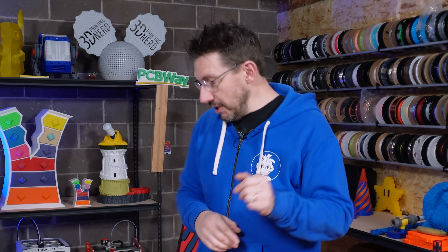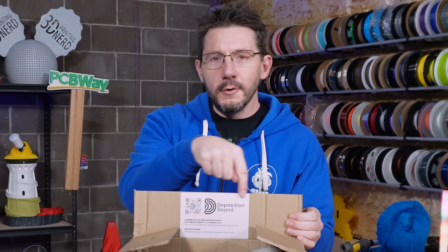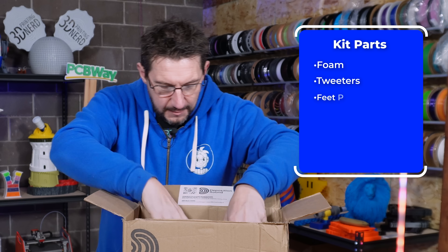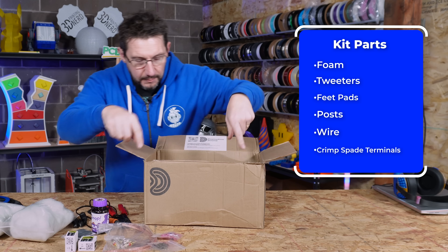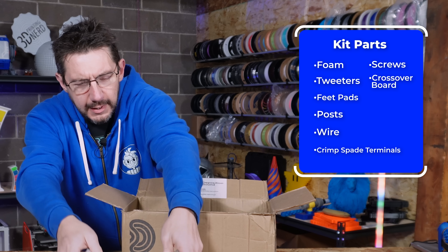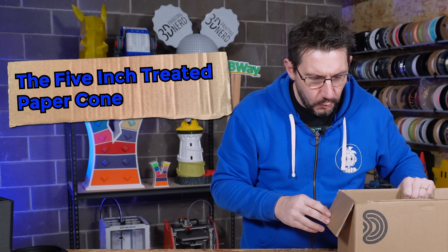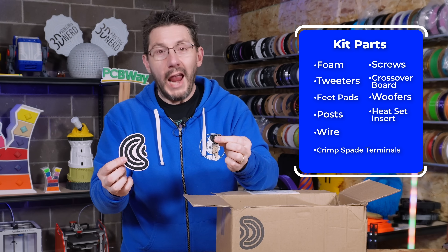Now I just need the parts — check this out. Deposition Sound sends you a box with a sticker with links on it. You get your foam, your tweeters, feet pads, posts, some wire, things to crimp, and some screws. There's a crossover board, and inside are the 5-inch treated paper cone woofers, plus heat set inserts. Oh, and stickers.